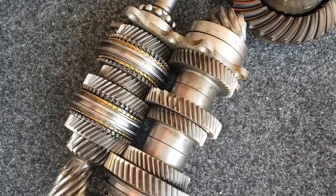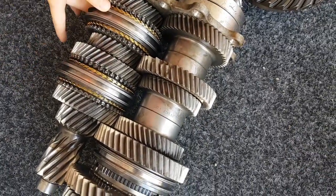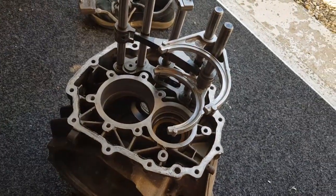The control of the gear selectors, which are here, are done by the selector forks, which I will get my assistant to show.